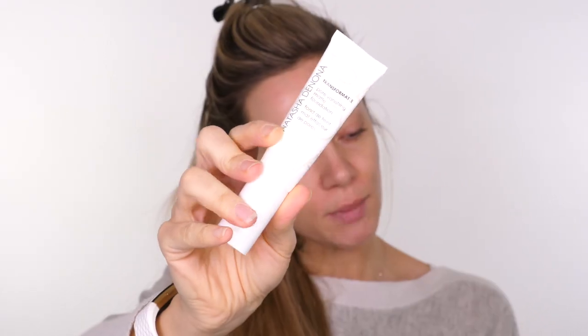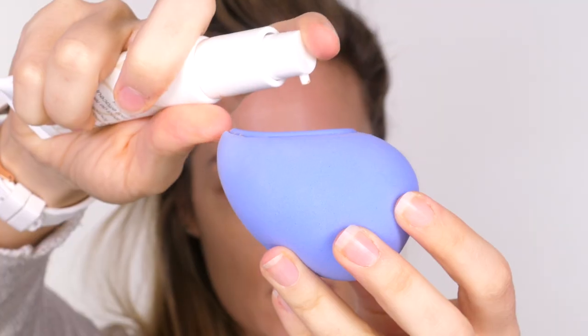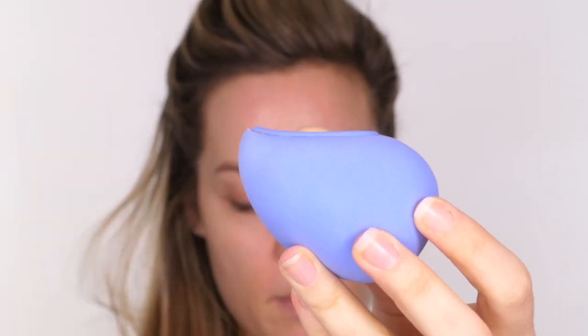The foundation I'm going to use is the Transform Matte Foundation by Natasha Denona. It comes with such an array of undertones and different shades, so there's something for everybody. This one is 25 Light, which is neutral yellow. I need to pick from the colors I've got — ideally I wouldn't opt for yellow while I'm so pale in the winter; yellow tends to suit me better in the summer. We'll work with it. I'm going to pop a small amount onto my sponge — it's a bit darker than my skin tone and quite yellow.